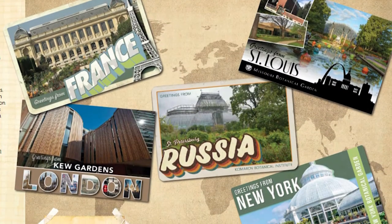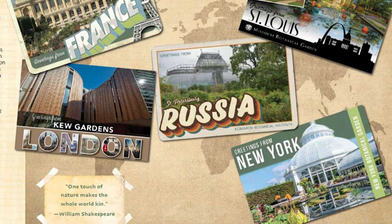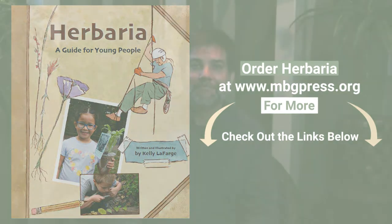So now that we know about herbaria, where do we find them? Well, right here in Missouri at the Botanical Garden, we have a herbarium with over 7 million specimens, and we collaborate with herbaria all over the world to work out an even better picture of all the plants that are out there. Thanks for joining me — I really enjoyed this book. If you want to get a copy for yourself, you can check out the links below. We'll see you next time on Storytime.